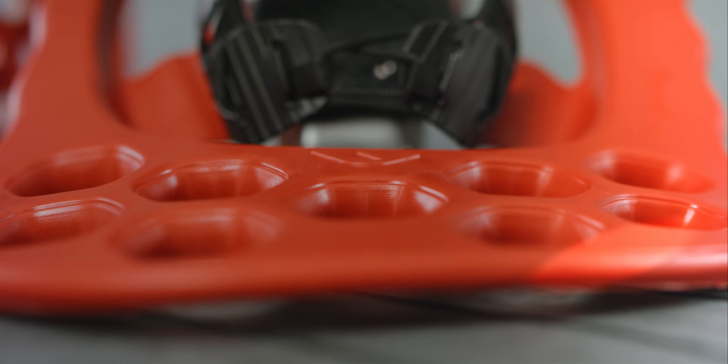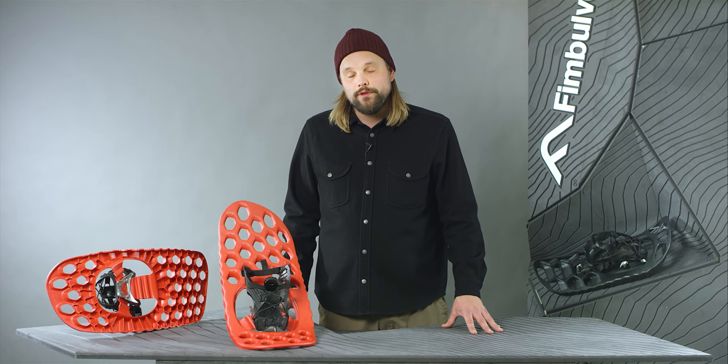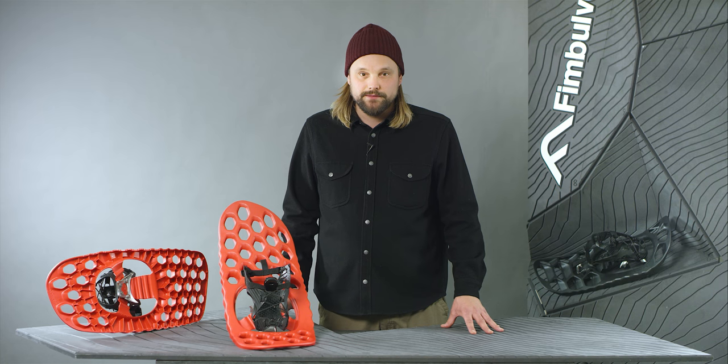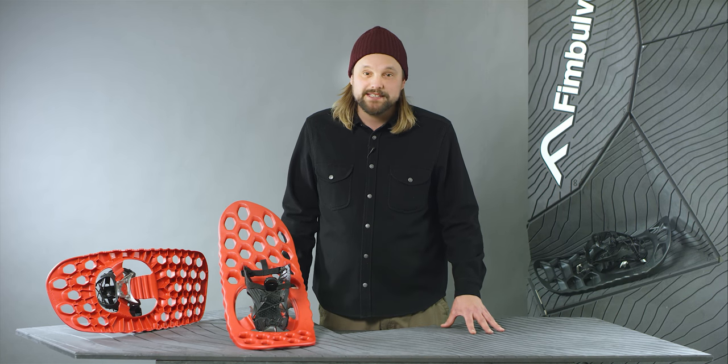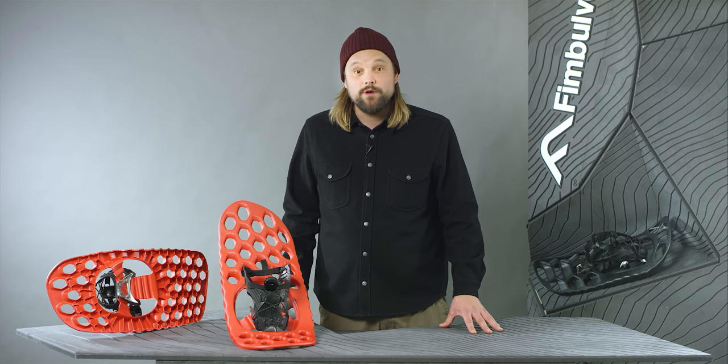According to Outside Magazine's Winter Buyer's Guide, Ranger gives you 50% more float than any other snowshoe they tested. Ranger came out best for deep powder. You will be well equipped breaking trails in the backcountry or wherever you go.